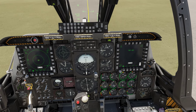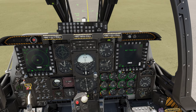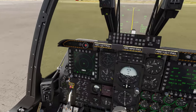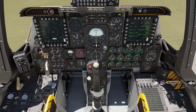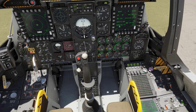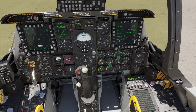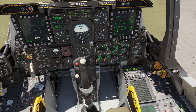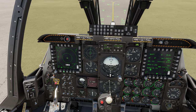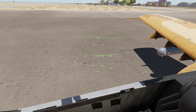We're going to go to targeting pod, turn our targeting pod on, and let it start warming up, then go back to CDU. The only thing we don't have now to get up in the air and fight is to turn our countermeasures on. I usually set it to semi and set all four switches to on. Over here on the DSMS you'll notice I've got a red box — the red box is indicating my TGP, my targeting pod — but we need some weapons to go with it.